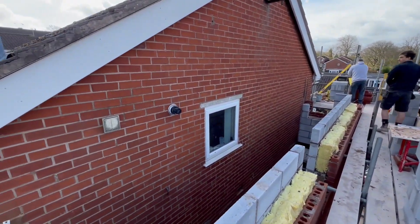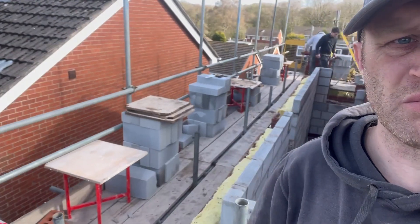It's getting there folks. At this stage in the job, obviously you're up on scaffolding, so it's important you don't overload it. Check with your scaffolder to see what kind of loading you can get on it. This is an independent scaffold so we can load it out on steel tubes as well, so no problem loading this one out.